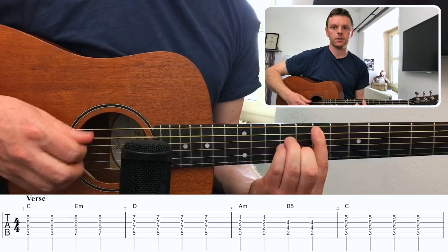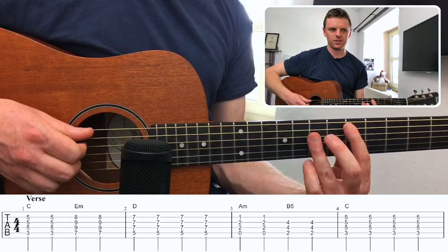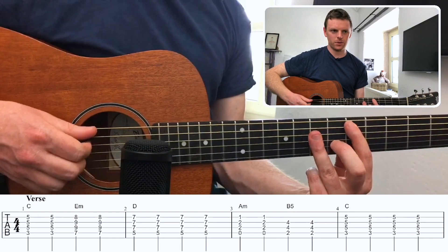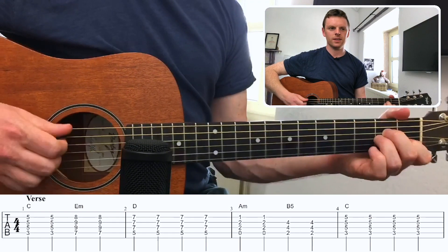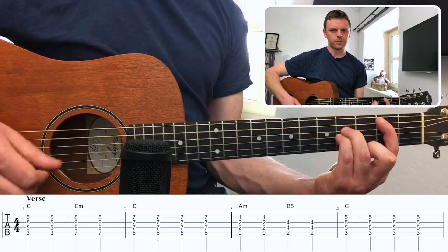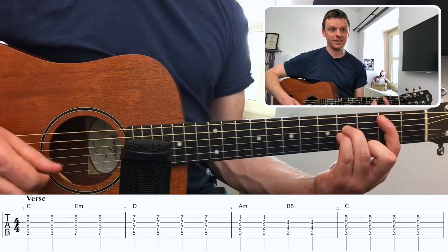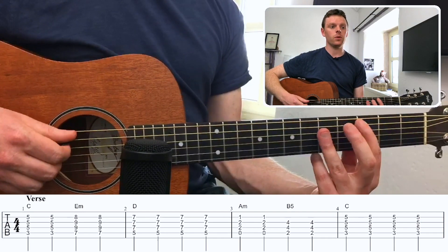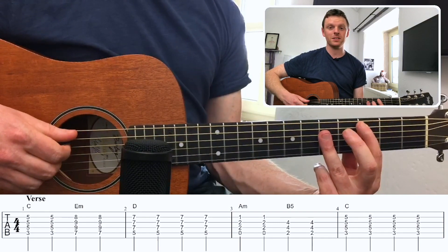Then it moves to an E minor bar chord. You can do the open versions of these, but it does sound more like it using bar chords. That's the first two bars. The third bar, we have A minor. Then a B5 — this is really important: this chord isn't B major and it isn't B minor, it's a pure power chord. That's exactly what's in the song. Then C again — it ends and begins with the C. You will notice the rhythm is very straightforward; it is a crotchet which lasts for one beat on each chord.